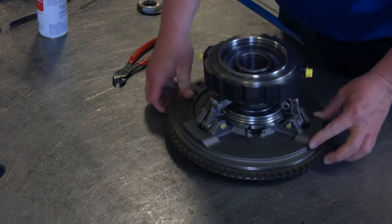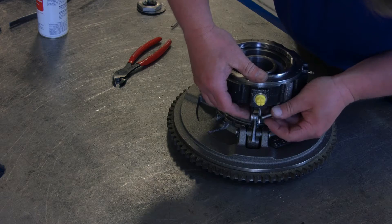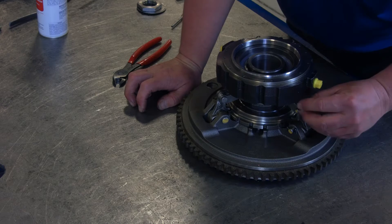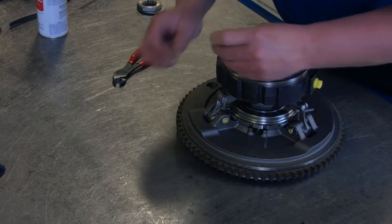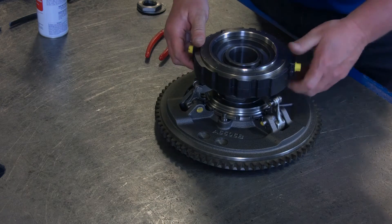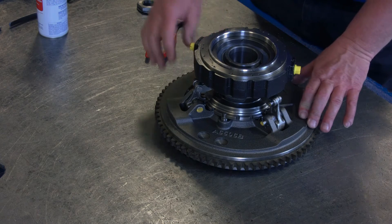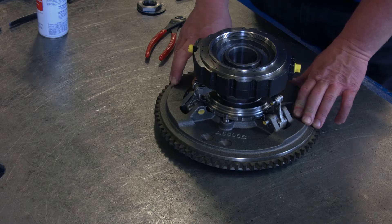Start by going around and inserting all three of the pins through the links into the top of the levers. Once all three of them are in, we can install the new cotter pins, cotter keys, and expand them. Now the air bladder is attached to the clutch pack, and the next step will be to install it onto the PTO main shaft.